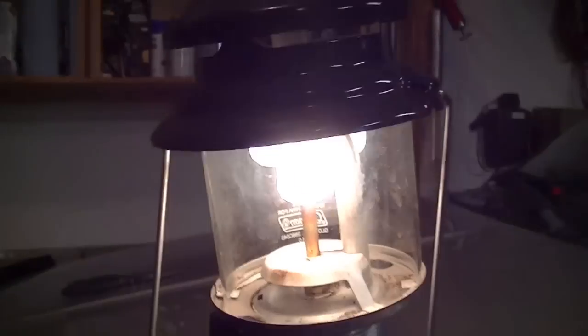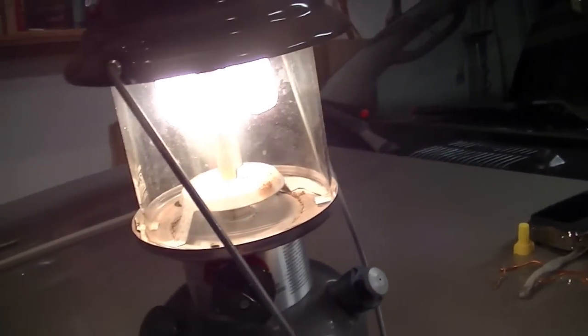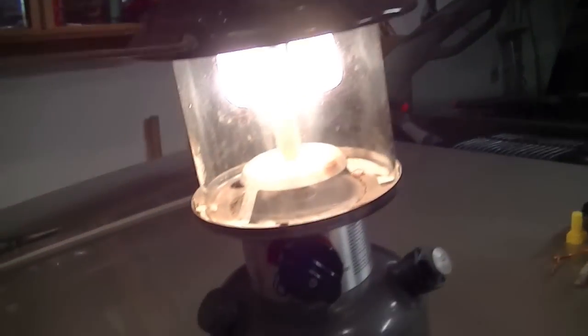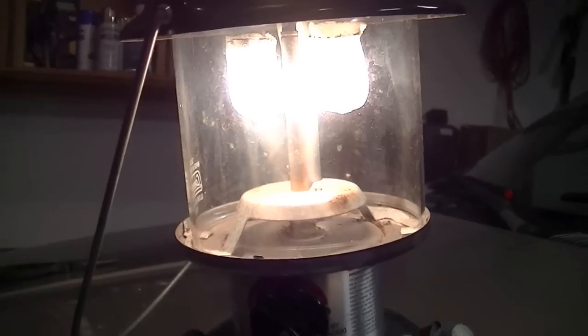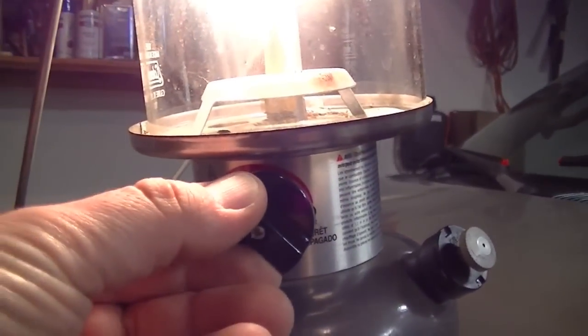Lower the handle down and there it goes. This burns on regular unleaded gasoline or Coleman camp stove fuel, which is what I prefer to use in it. Boy, it's quiet, isn't it?